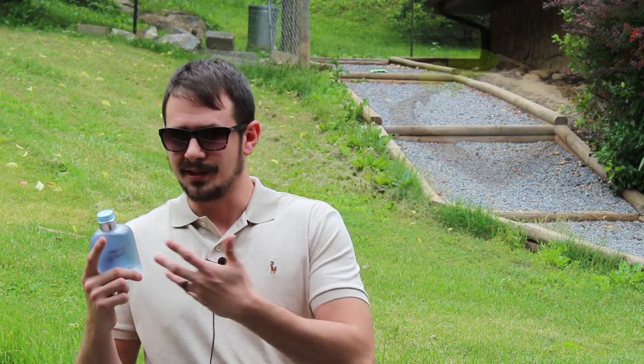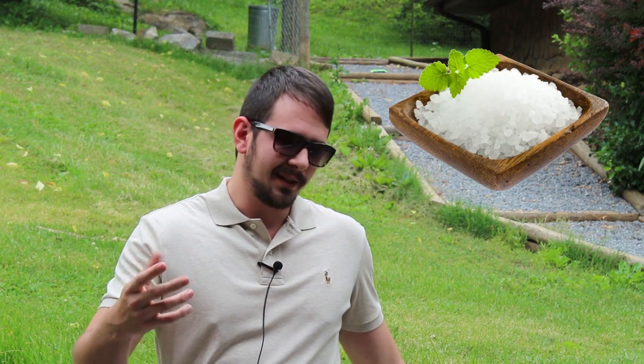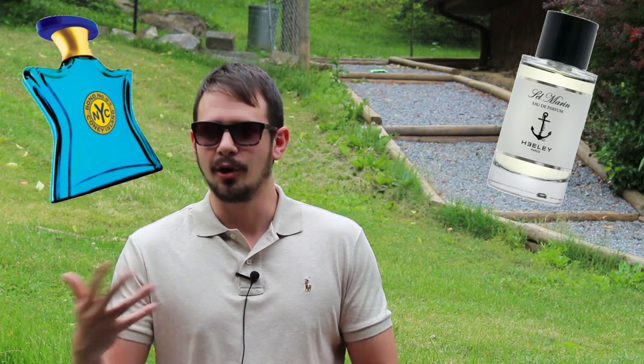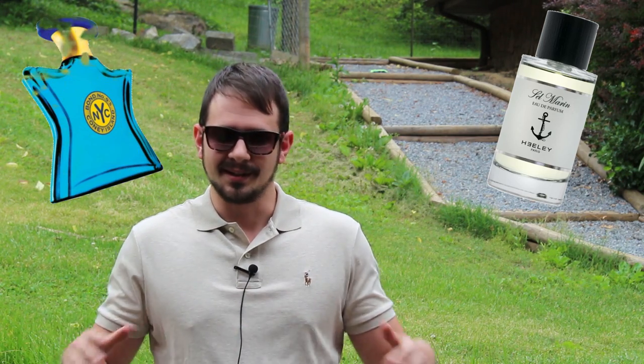This does have a little bit of a sea salty aquatic vibe, but that sea salt's toned down a little bit from the original Light Blue. It's not like the sea salty aquatic vibe you'd find in Healy's Selmarin or Bond No. 9's Coney Island — nothing like that. It's super clean, super refreshing, and the fragrance is really linear. It doesn't change a whole bunch.